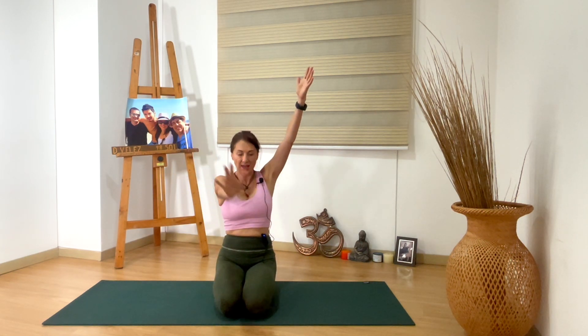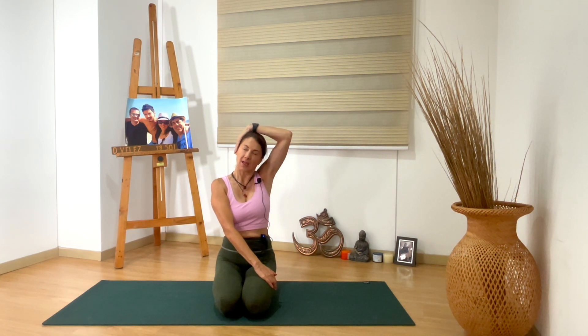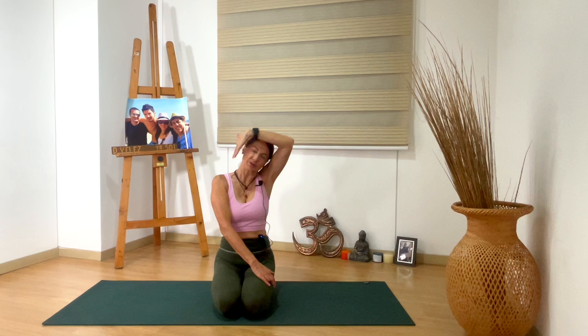Inhale, bring your arms up. Then right hand to the left thigh. With the left hand, you grab the opposite ear, and you bring the left ear to the left shoulder, stretching your neck.